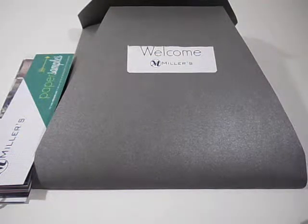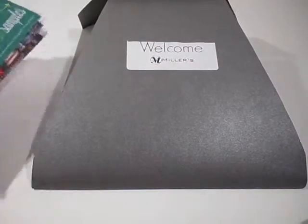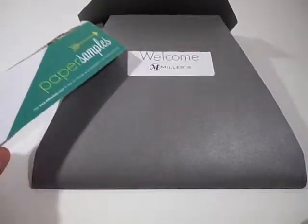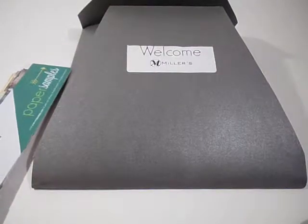Hey guys, welcome to another video. Today I got my sample prints from Miller's Labs. I had heard about them on forums and they had very good recommendations. The only problem is that they only cater to pros, so I wasn't sure if they were going to accept me or not. But I sent them some samples and also my website, they checked it out and gave me the okay.